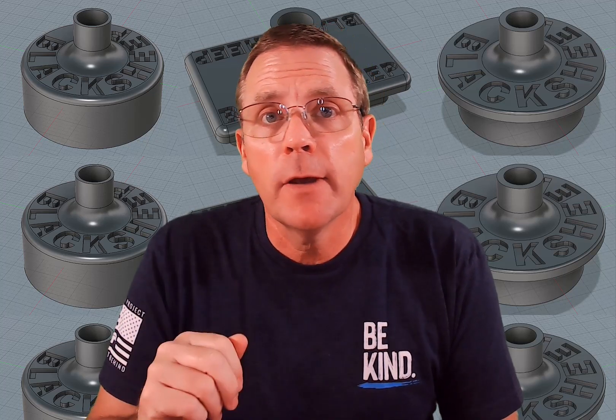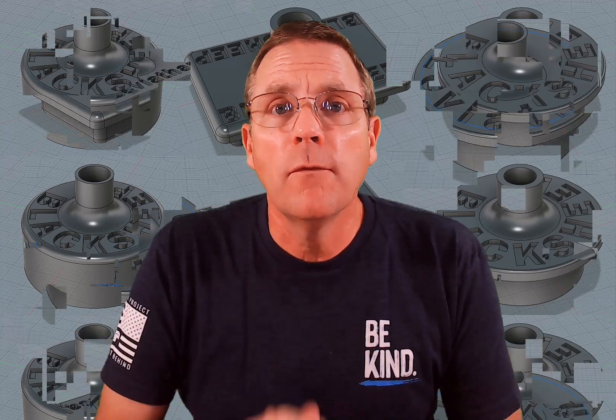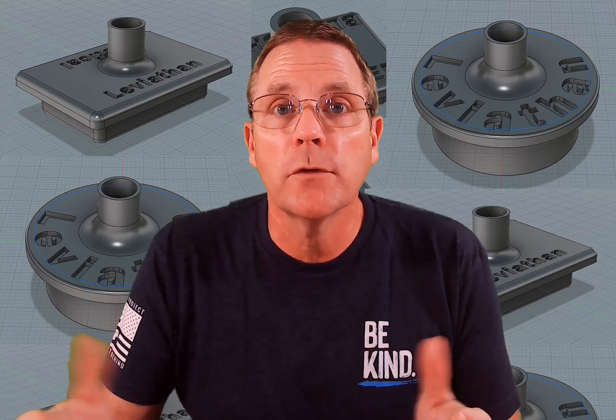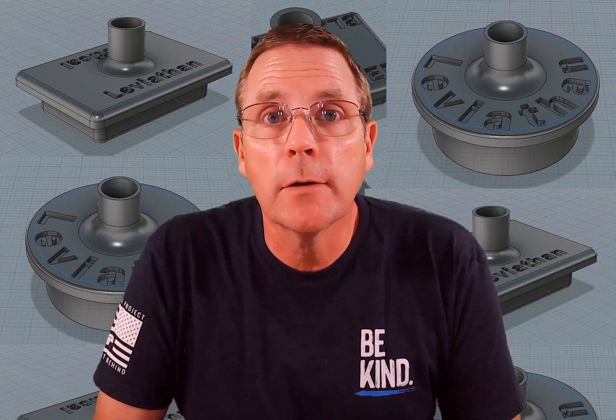If you don't have access to a 3D printer but you live in the Pensacola, Florida area, go by Leviathan Tactical. I've given Ted, Adrian, and Marcel a copy of the files so they can 3D print them in the shop for you and sell them to you at a reasonable cost.